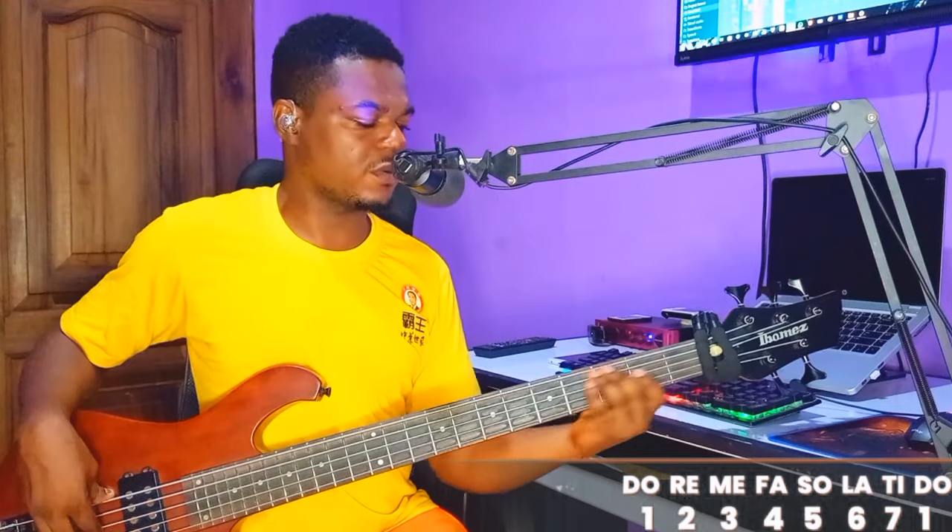Let's do the breakdown. Before we start, I recently did a fills video with the same song — it's the second part — so after this video, go through that video and learn those fills too. You'll see the link in the description or comment section below. This is played on key F: four, five, six. I'll be using the root and octave.